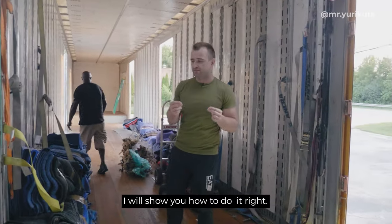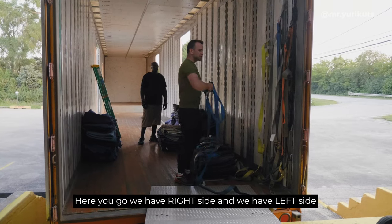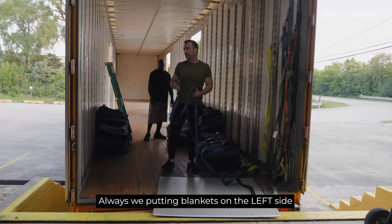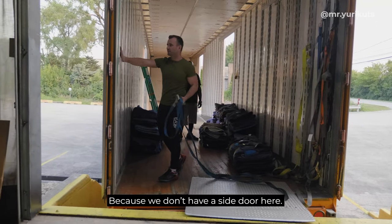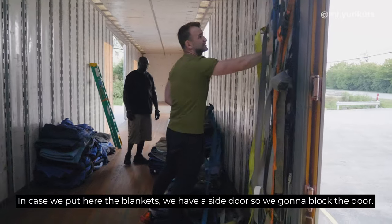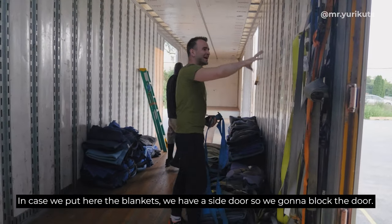I will show you how to do it right. We have a right side and we have a left side. Always we're putting blankets on the left side because we don't have a side door here. In case we put the blankets here, we have a side door, so we're going to block the door.